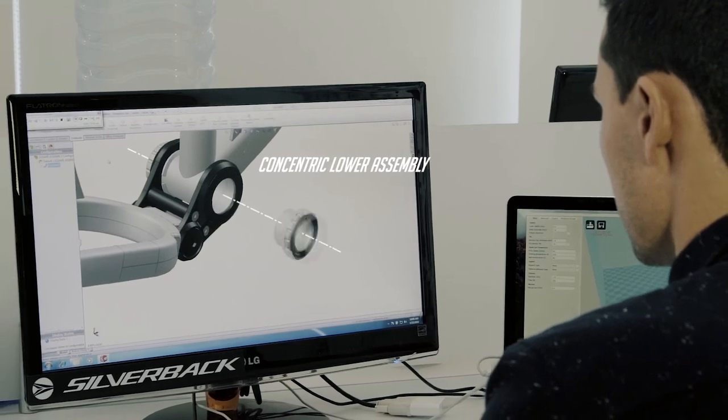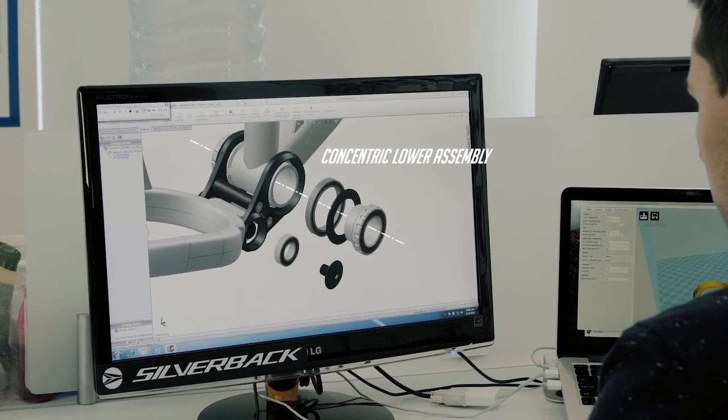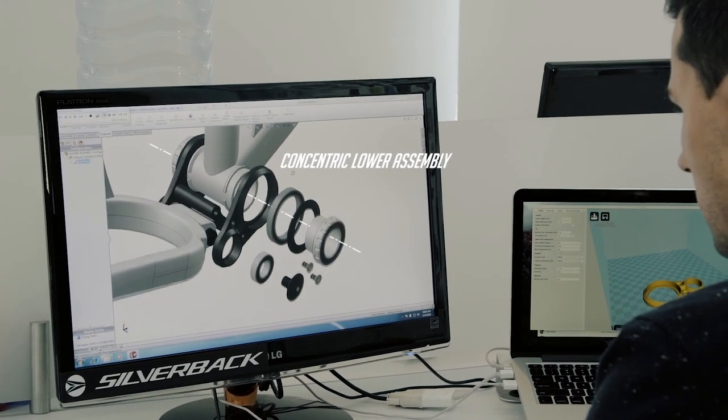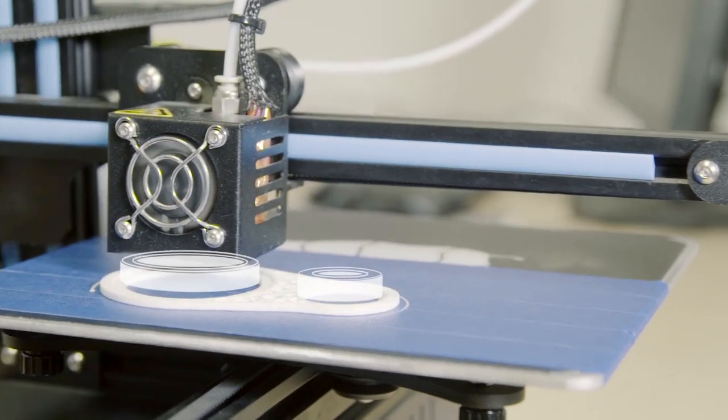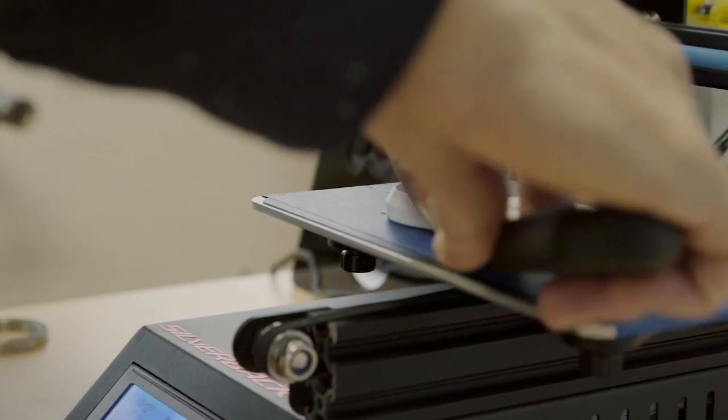IDS is Silverback's proprietary trail suspension technology. What makes this system different is that it uses a lower linkage that is concentric to the bottom bracket. This linkage uses large cartridge bearings to create a stiff and strong attachment point for the rear triangle.